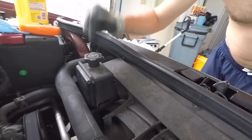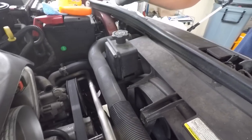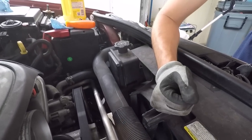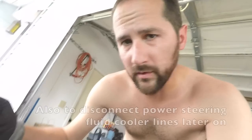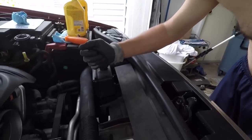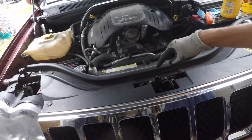On the Hemi engines the cooling fan is actually driven by the power steering fluid — it's not your typical regular electrical fan that comes on and off. It's actually hydraulically driven by the power steering fluid. So in order to take the fan shroud off I need to drain the power steering fluid. I'm going to go ahead and drain the power steering fluid, start to remove the fan shroud and the front grill area so we can start to get at the radiator underneath.